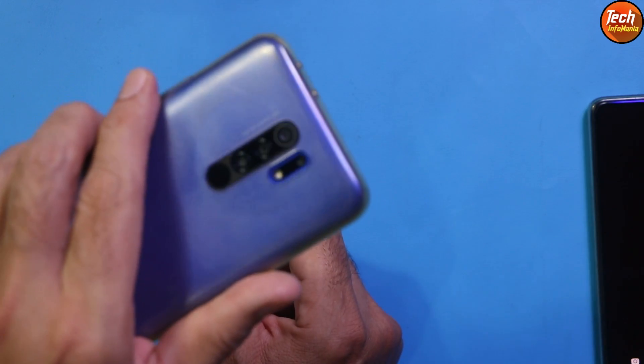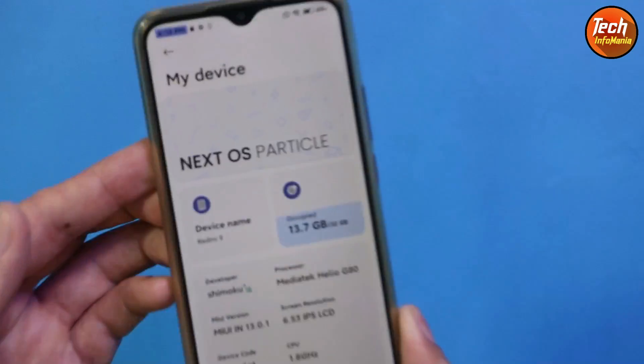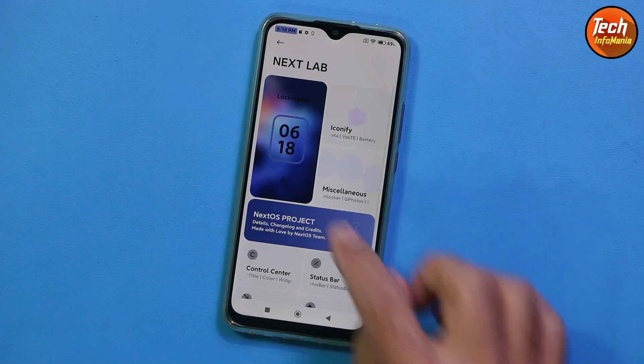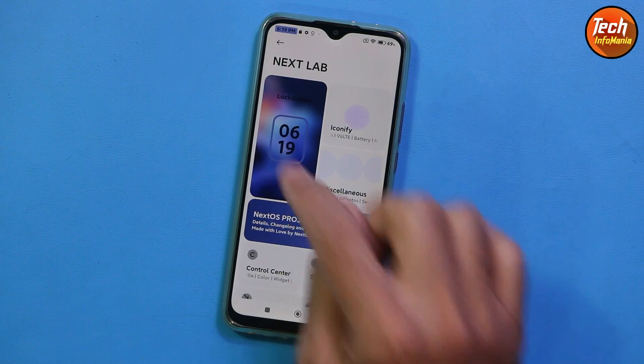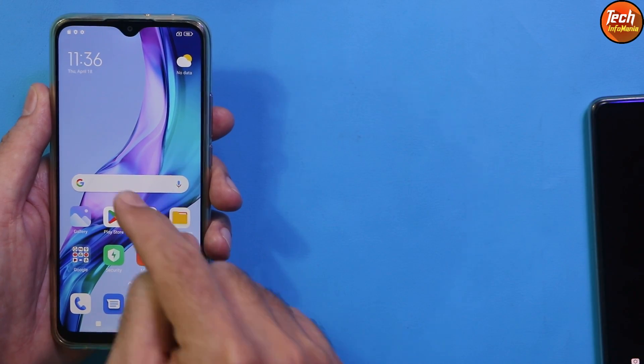Good morning, good afternoon, and good evening. Today I have the Redmi 9 LanceLot, and yesterday I uploaded a review video of the Next operating system on the Redmi 9. Today I'm going to show how to flash this ROM on the Redmi 9. This ROM can also be flashed on the Redmi 9 Prime.